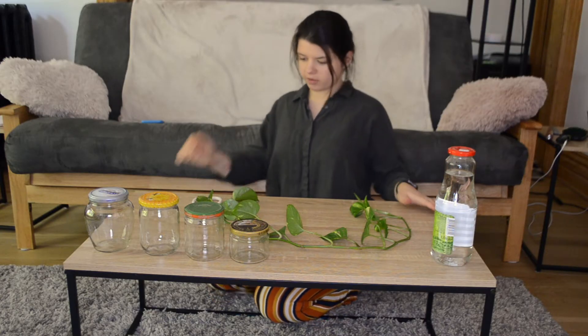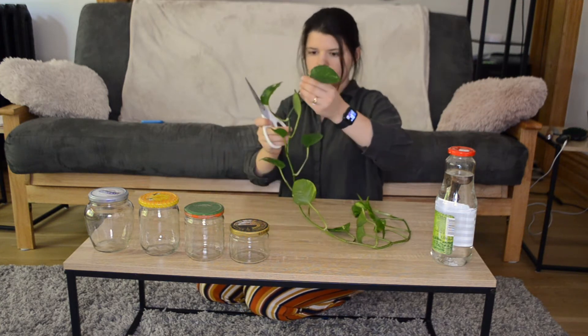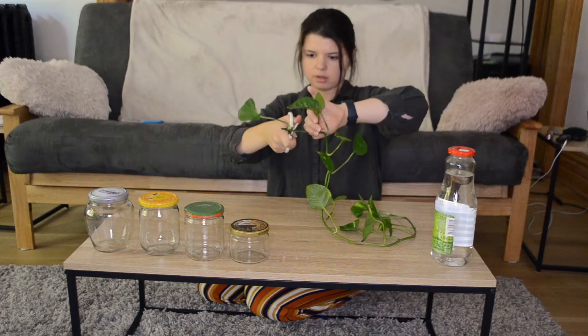It's supposed to be very easy. We're gonna have to cut them like so.